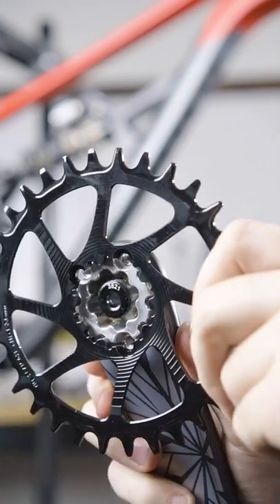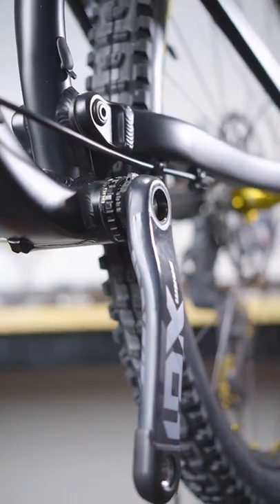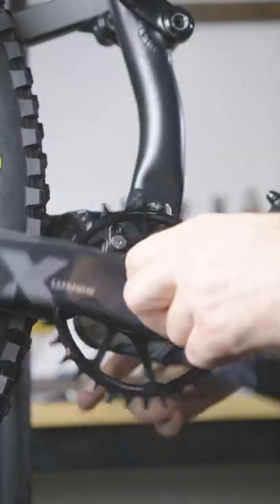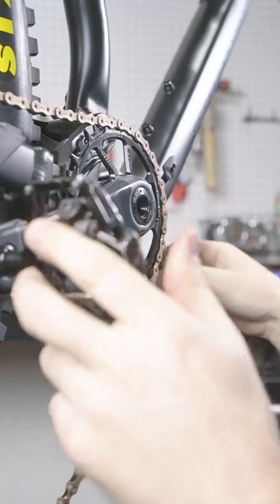So I ripped off the old crankset and even installed this amazing aftermarket chainring. Surely these cranks will solve all my problems and make me go faster, higher, and further than I've ever gone before. I took them out on a test ride and to my surprise, I don't think I noticed a difference.